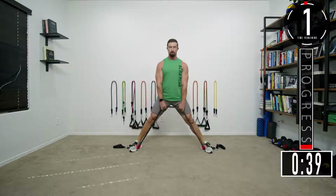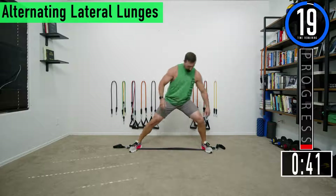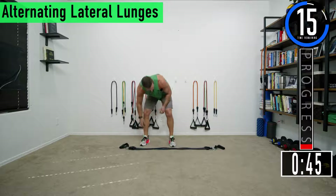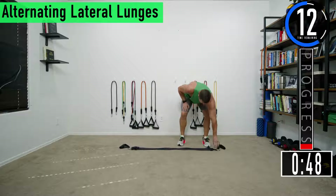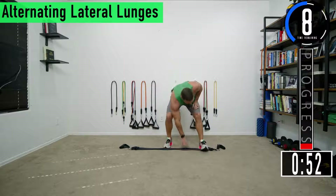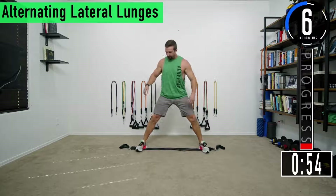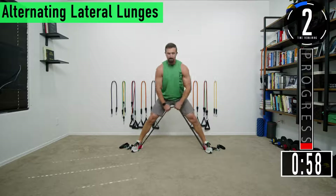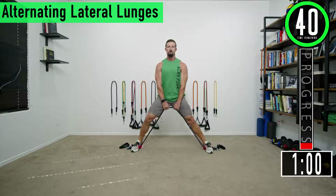Last one, there we go. We got 20 seconds and then we're going right back into it. Three sets in a row — the one-at-a-time format really keeps the blood pumping into the muscle.